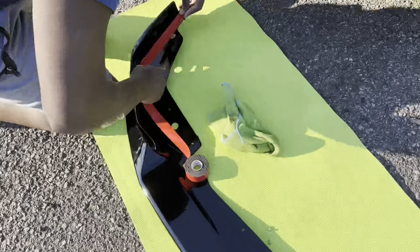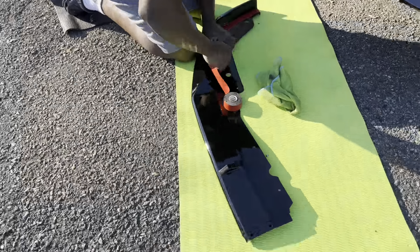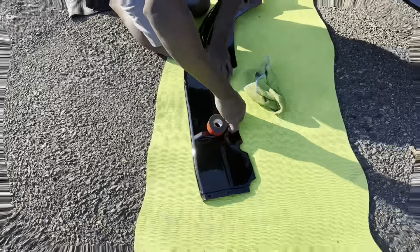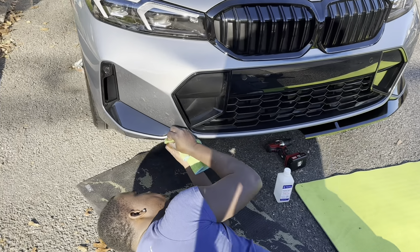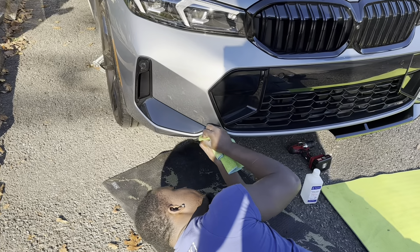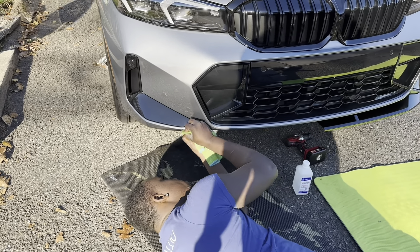Please remember to like and comment for whatever upgrades you'd like to see in the future. This is what we do next — we wipe down the area with some 70% alcohol.